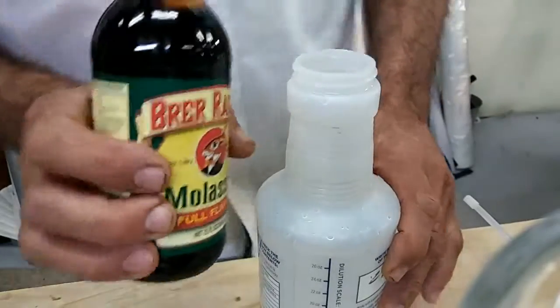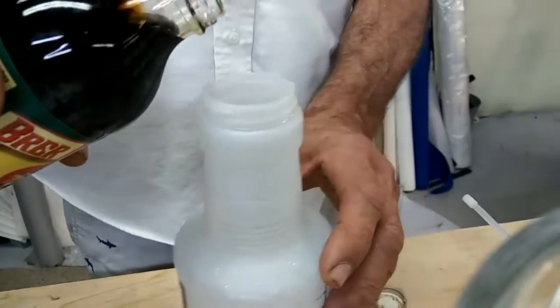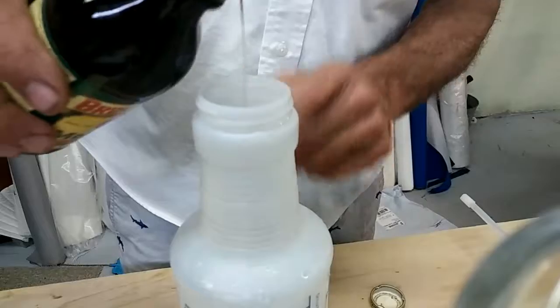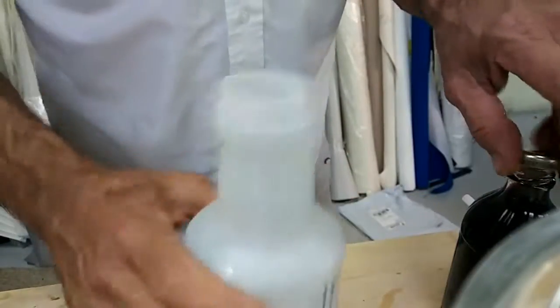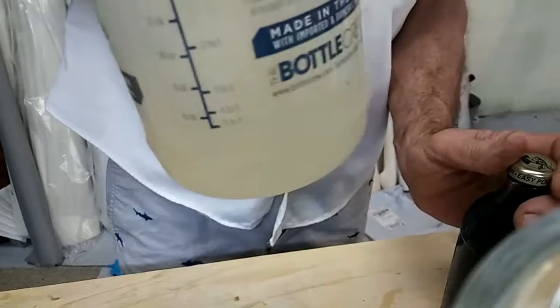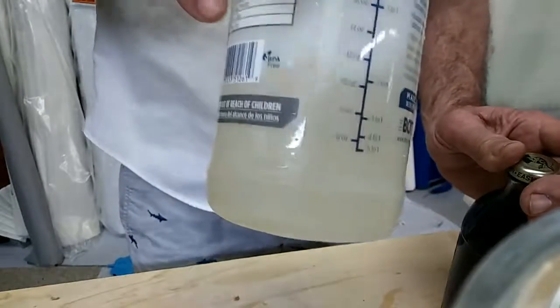This is just some regular molasses here and I've got 16 ounces of water in my sprayer and I just take like one drop. It's a pretty big drop. That's all you need — just stir that around and it's barely enough to change the color of the water. You can just barely see a little tinge and that's all you need.